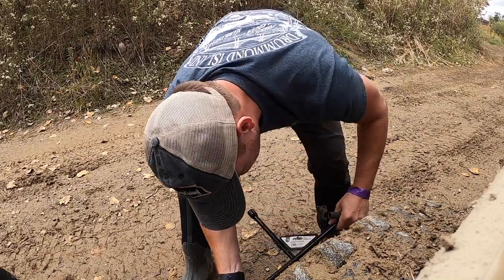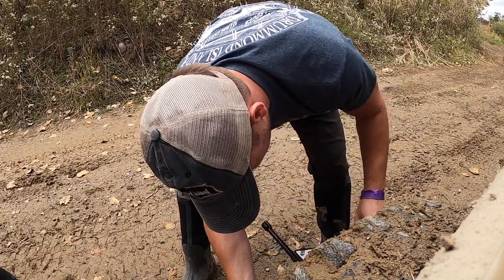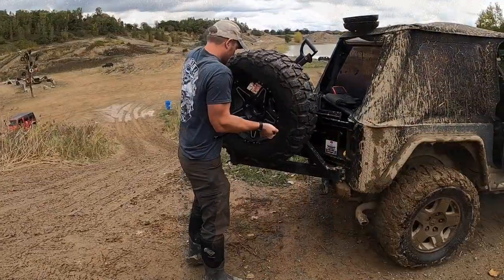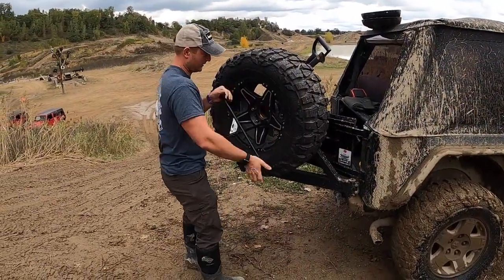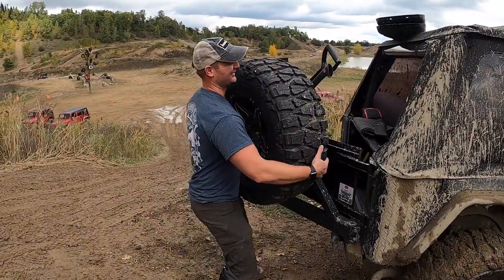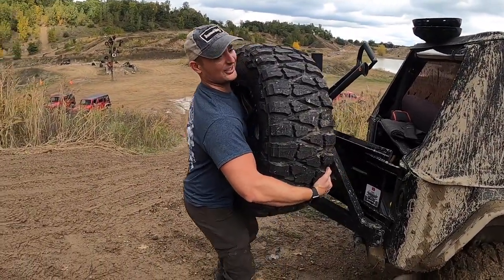Did you plan on returning that tire iron? Is that why you still got it? Oh no, I just haven't taken it off yet. Gently used. Oh man. It's around there. You're killing me, fellas. Oh, it's actually not that far.